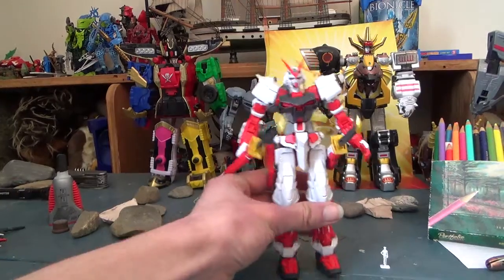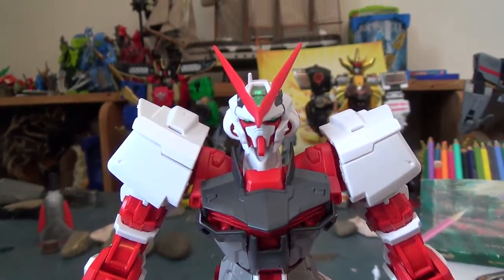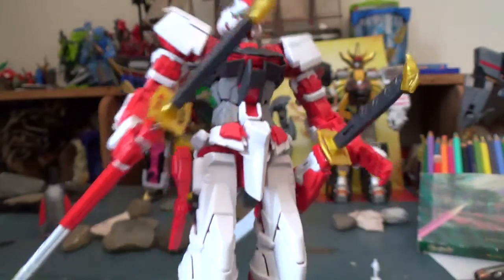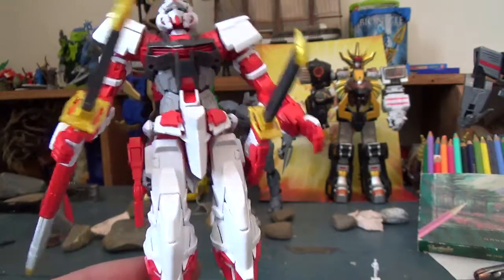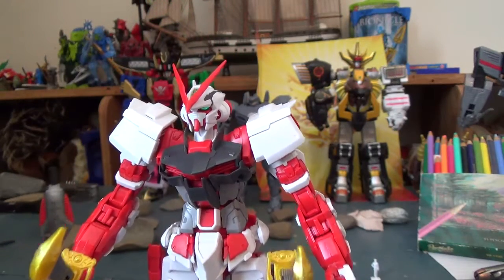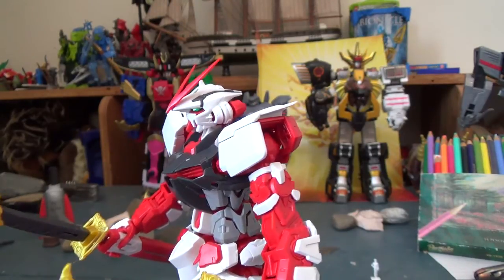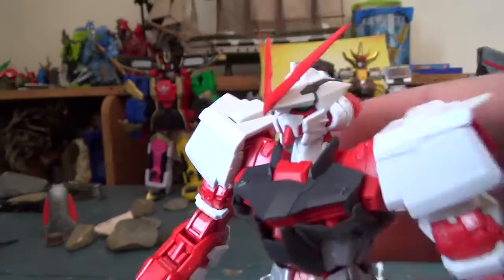Let's pull in close and look at some details. It's actually extremely detailed, even for a master grade, just because of how much tech stuff there is all over with the exposed frame. You can display this guy with just the red stuff — if you built this without all the white armor you'd have a solid red unarmored figure and it would look really good. I built him over like three or four days in half-hour to hour-ish sessions, which took longer than the standard high grade and even longer than the real grade.